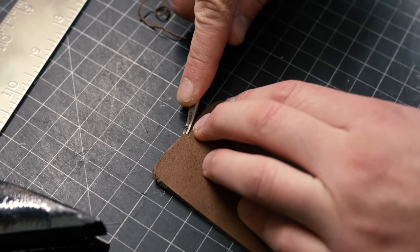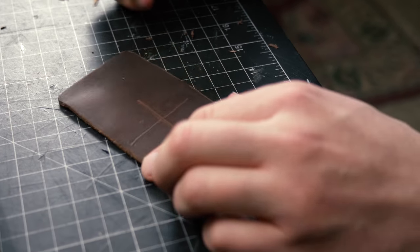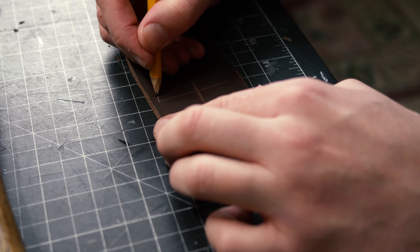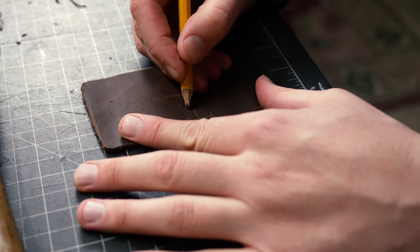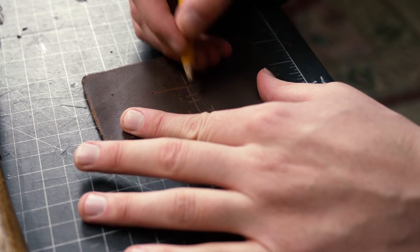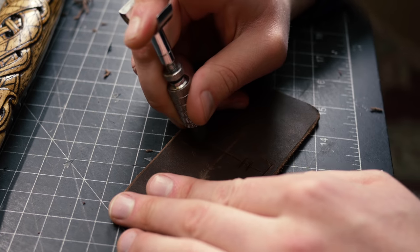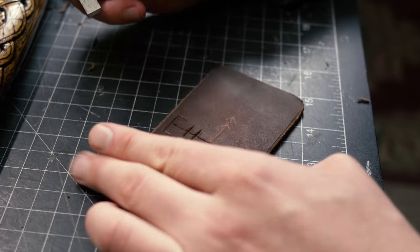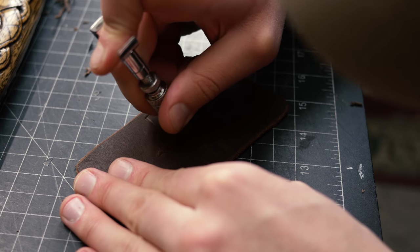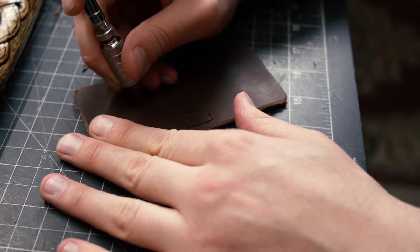Now I'm drawing a design — this would probably look better on some veg tan leather since this is oil tan, but I'm really not worried about how precise it looks because I want it to have a rustic look, and I'm totally okay with that. I have my swivel knife here, just putting in the designs I penciled in, and it's turning out pretty cool. I'm really not trying to make it look perfect — I want it to be rustic.